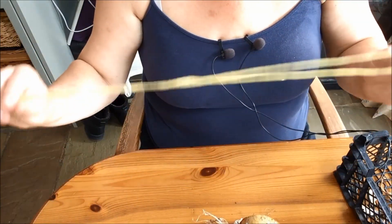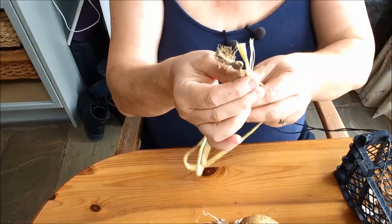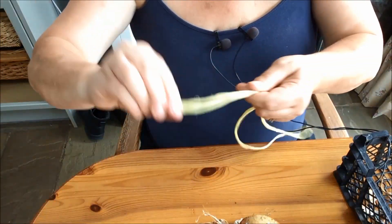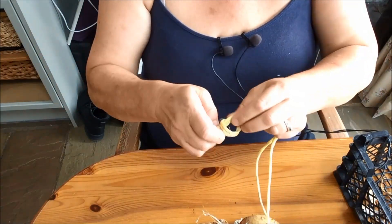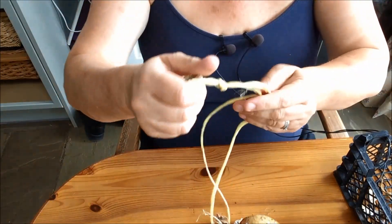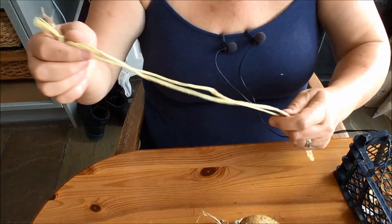You double over your length, making them approximately the same length at the other end because you're going to want to knot those. Knot them in a really firm knot that's not going to come undone — lots of knots — because you want to hang it from this end, so it's got to be nice and firm.